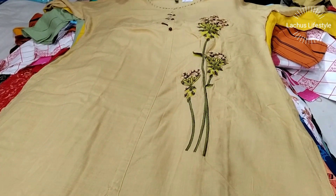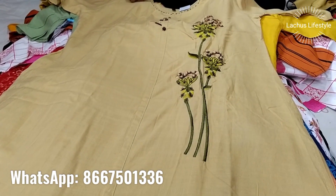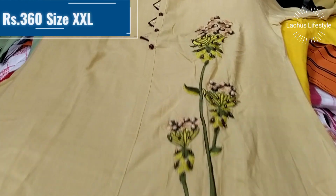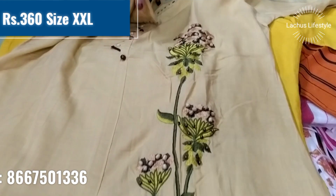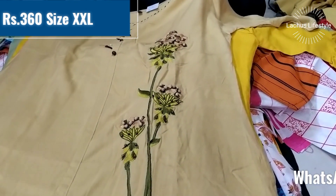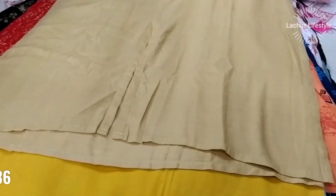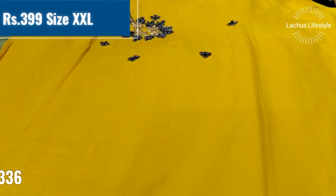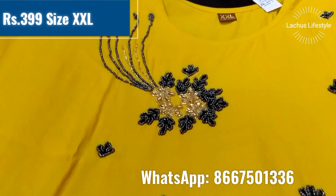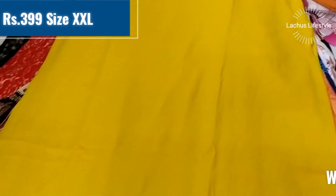This is a long straight cut pattern with a full embroidery design. This is a double XL size with 3/4 sleeves. This is a straight cut, office wear style — very simple and neat.